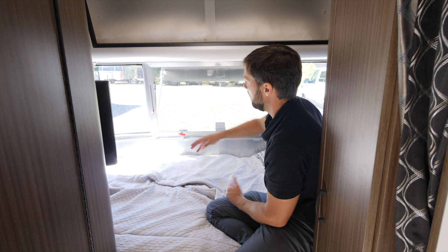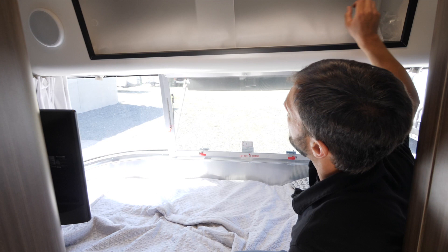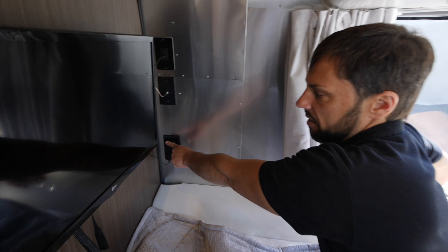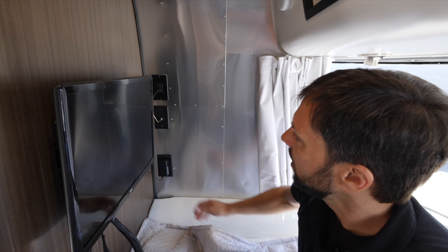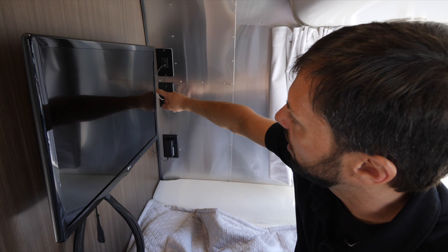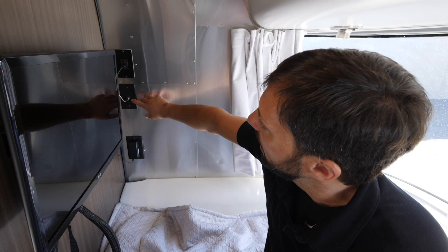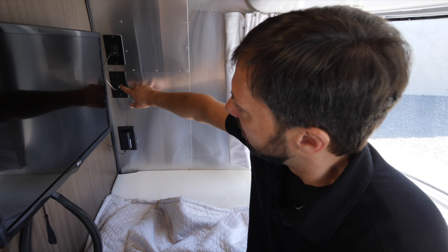Above the bed are two directional reading lights, one on each side. The overhead roof lockers are very deep and currently store the bed pillows. At the foot of the bed there's an inverter outlet the TV is plugged into. The TV swings all the way around so you can view it from the living area, then lock it in place for traveling. The TV is also connected to a cable connection for campground reception, and there's an antenna booster button — there's a TV antenna on the roof you activate via auto-program on the TV. Remember to turn the antenna off when done to avoid draining the battery.